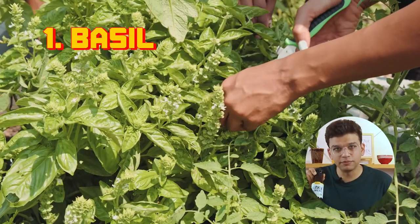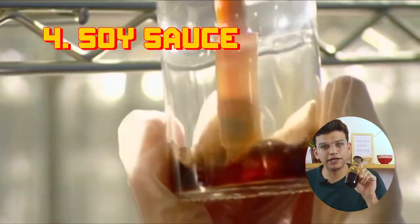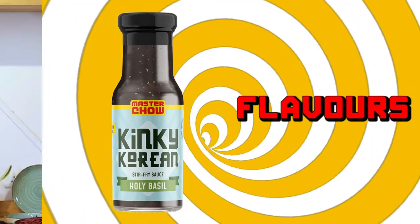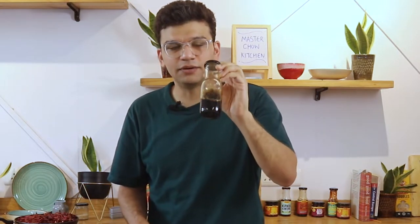We use real basil inside this sauce. We have some garlic, green chilli — just two or three — which adds a lot of flavour, and we use a very, very high quality soya sauce. Kinki Korean sauce is the true symbol for the umami bomb. You get the aromatics from the basil, the nice garlic flavour, the spiciness from the green chilli, and a nice yummy soya sauce to top it all.